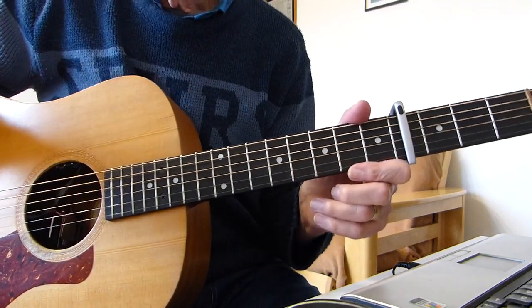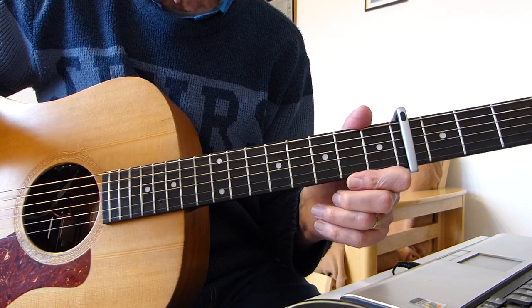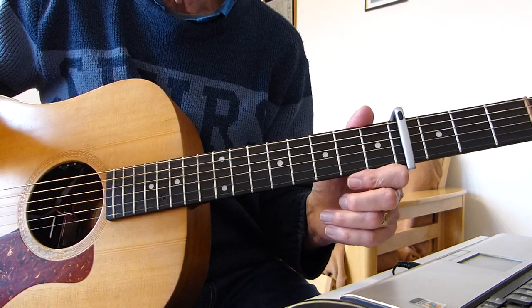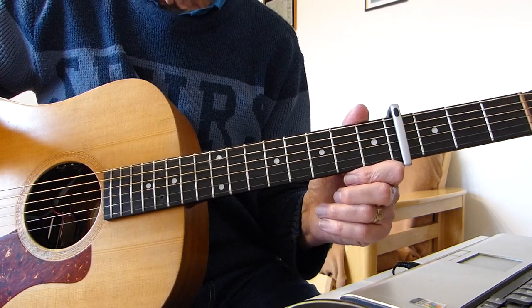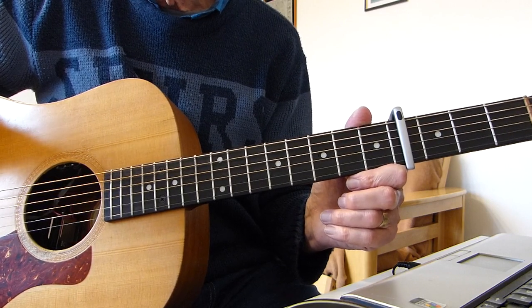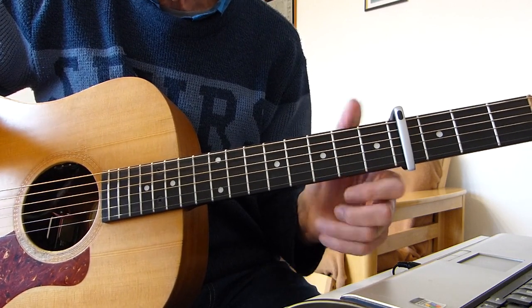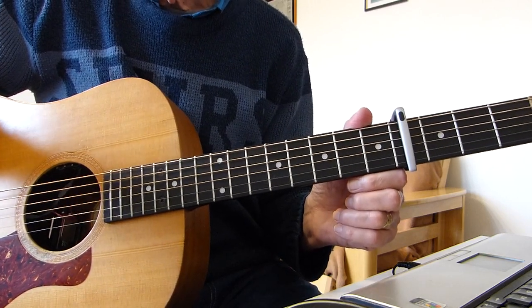Well, howdy there Pluckers! All Fingers Again with you - thanks indeed for joining me for another guitar lesson. This one is for all you Benjamin Todd / Lost Dog Street Band fans out there. The song from his latest album is called 'Sorry for the Things' - standard tuning, capo on the fourth fret puts us into the same key as Benjamin Todd.